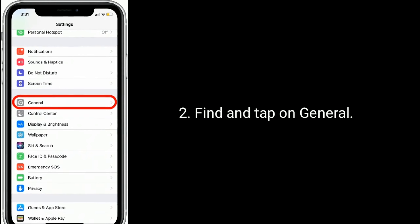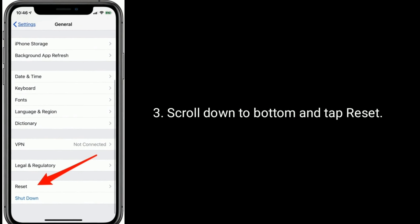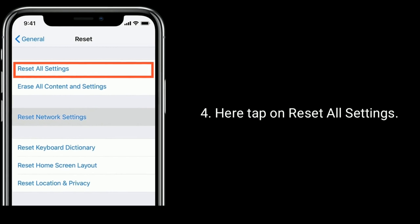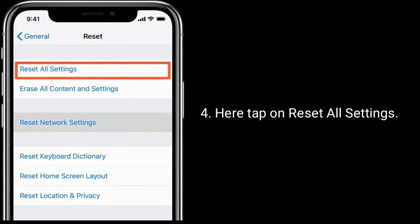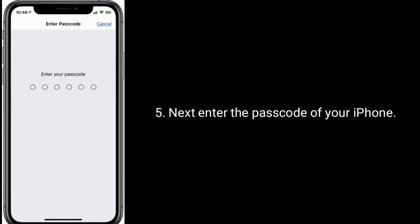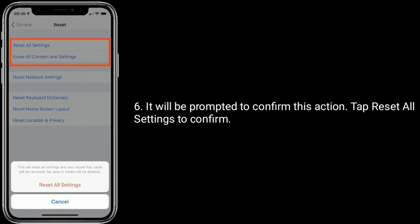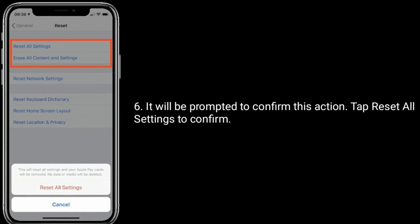Find and tap on General. Scroll down to the bottom and tap Reset. Tap on Reset All Settings. Next, enter the passcode of your iPhone. You will be prompted to confirm this action — tap Reset All Settings to confirm.